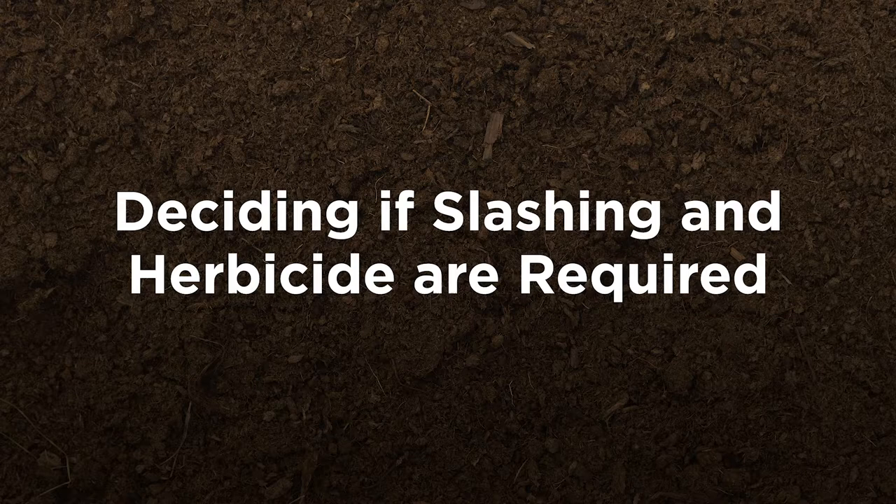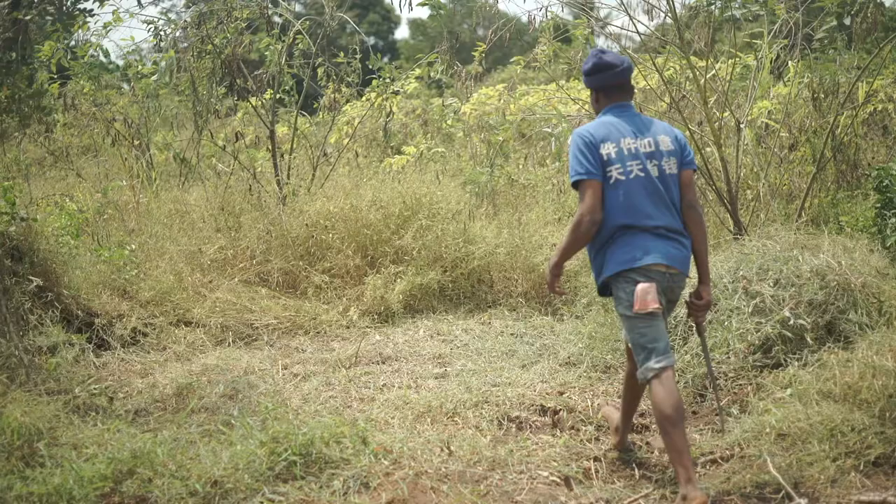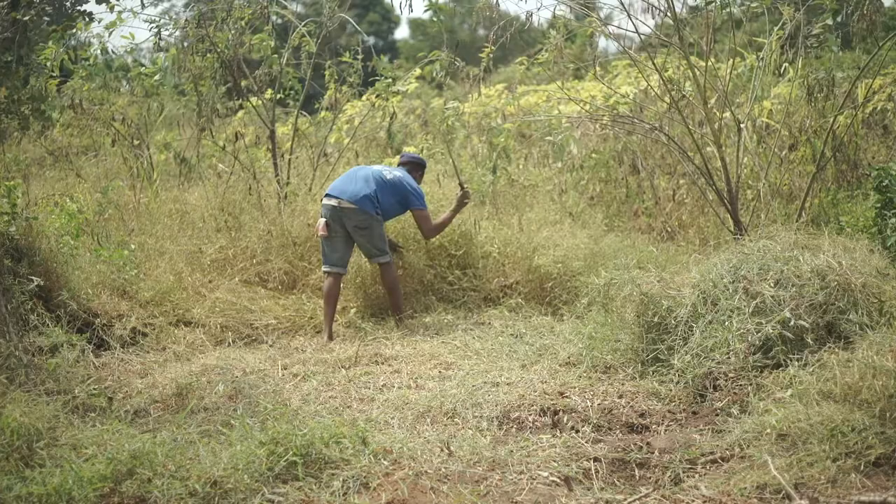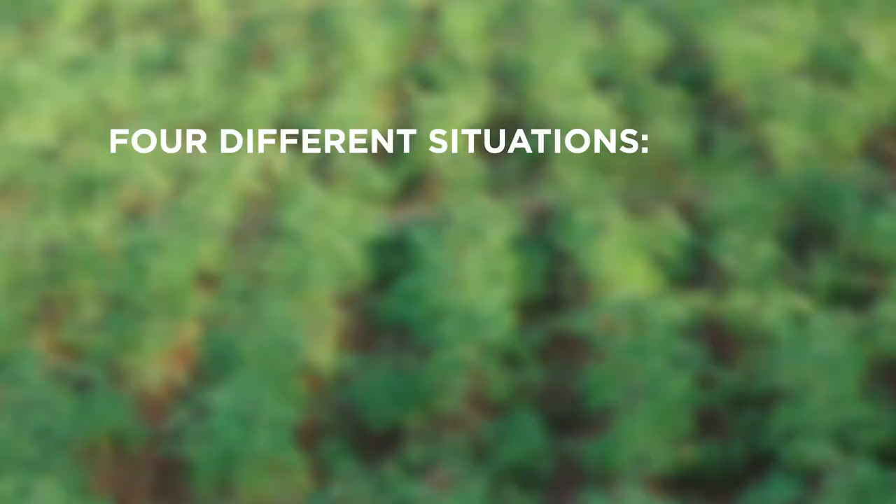Now let's look at steps 2 and 3 together. To make the right decision on whether a field requires slashing and/or glyphosate application, you must consider the type of fallow vegetation in your field. There are 4 different situations a field may fall under.